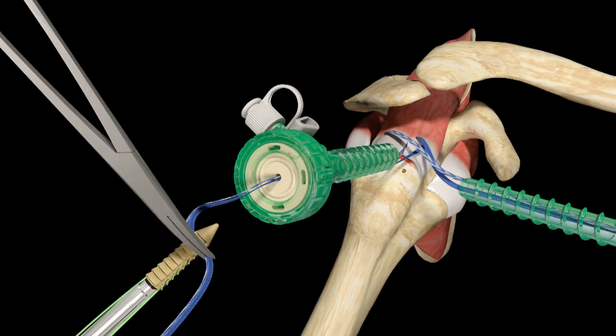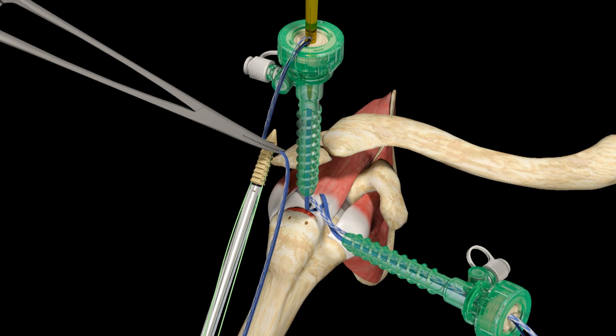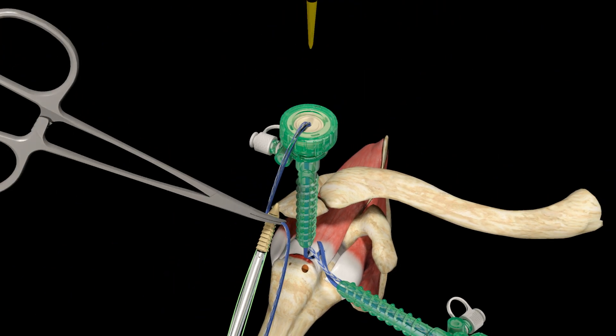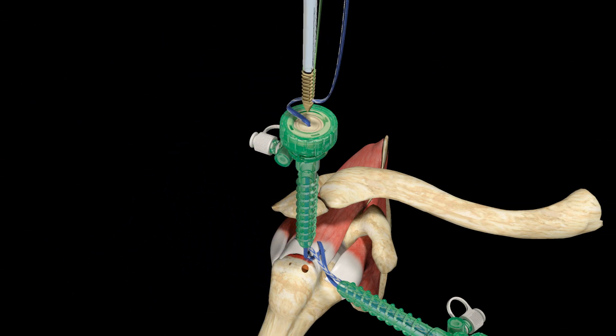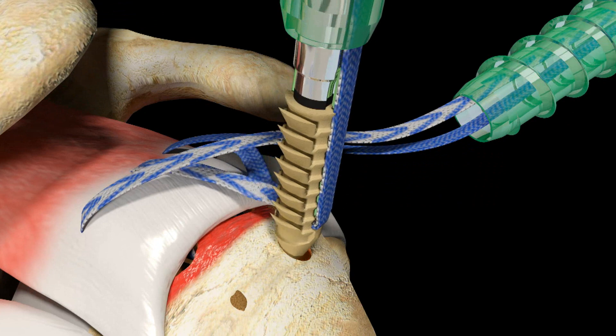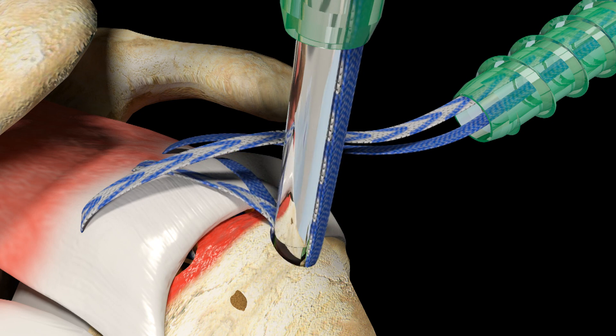Clamp a hemostat over the threaded limbs to hold them in place while a pilot hole is created. Introduce the gold tapered awl into the lateral cannula and create a pilot hole on the anterior lateral aspect of the greater tuberosity, using the radiofrequency marks to guide placement. Tap to ensure the black laser line on the awl is flush with the bone, then remove the awl and hemostat. Taking up a small amount of slack from the Ultra Tape limbs, introduce the Footprint Ultra PK suture anchor into the lateral cannula, taking care not to twist the sutures. Position the anchor over the prepared pilot hole, align the eyelet so it faces the tendon, and tap the anchor into the pilot hole until the black laser line is flush with the bone.